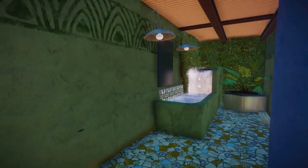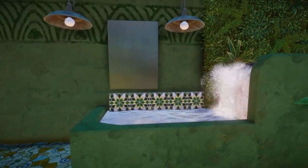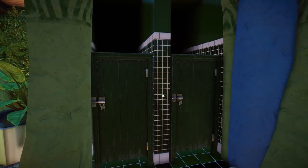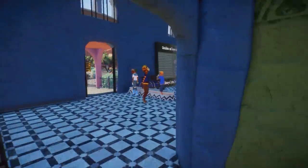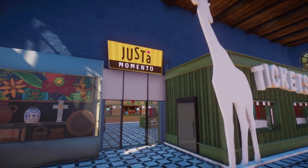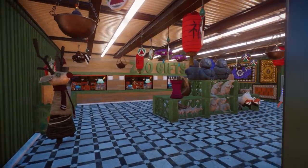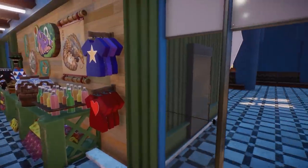Oh my god, look at this — I really want to wash my hands here, it's so cool! That looks so good. They even gave the toilets doors! Oh man, that is something I would never have thought of but that works so well. Oh this looks so good, just look at this.